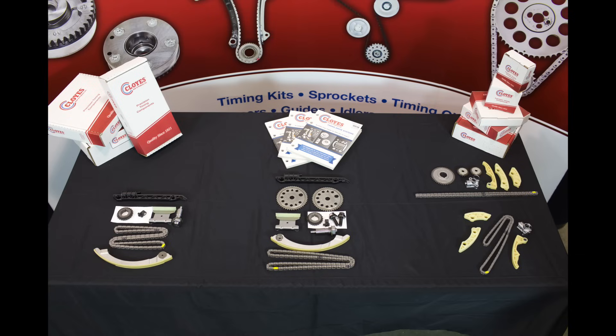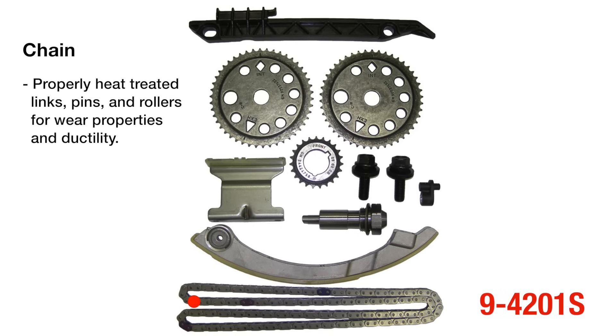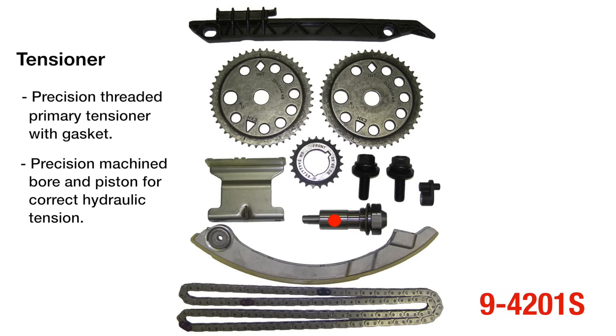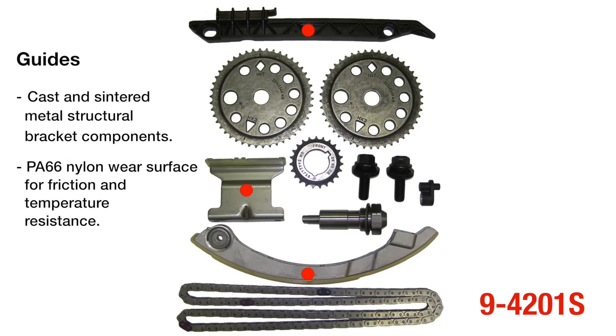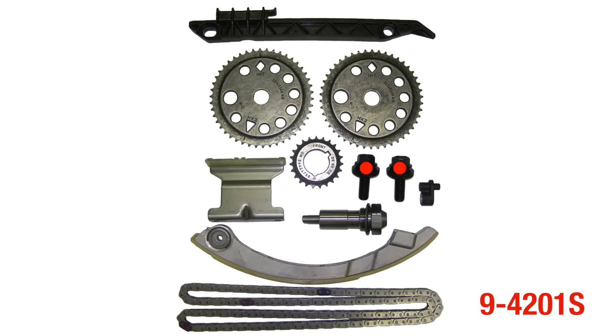Cloyes offers a full product line of components and kits for the Ecotech engine. Here's a look at the timing components we will be installing in this video. The primary timing chain set, part number 94201S, comes with the chain, tensioner, guides, sprockets, the cam sprocket bolts, and a new oiling nozzle.